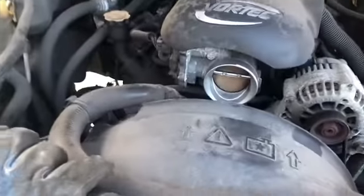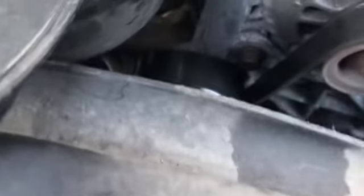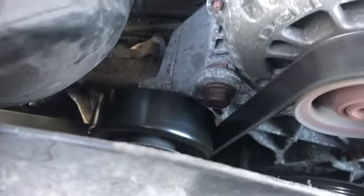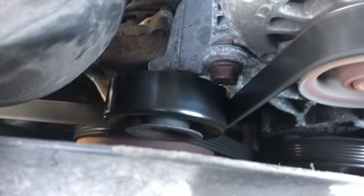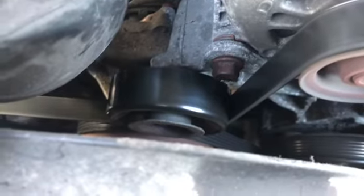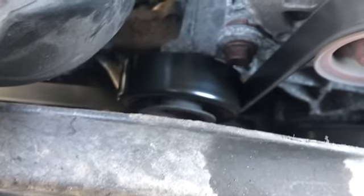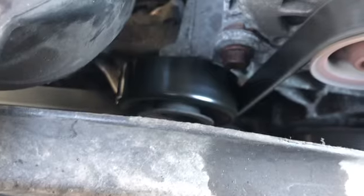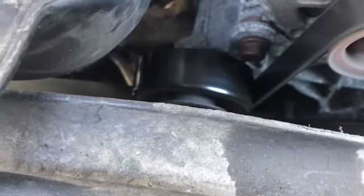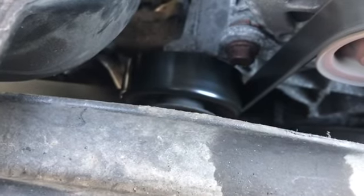No more squeaking! You can see it right in there — the motor's going, no more squeaking. I should have made a video at the beginning so you guys could hear what it sounded like, but it was really, really loud — embarrassing to drive. It's going to be nice.